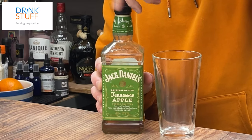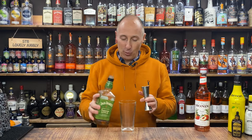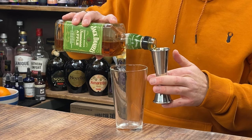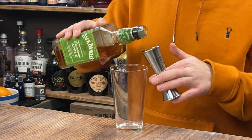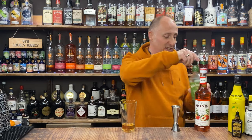Ingredient number one: Jack Daniel's Apple. 60ml, a double bubble of your JD Apple. And if you're going to use normal bourbon or whisky with an apple liqueur, I would go 45ml — one and a half ounces of whisky — and then 15ml, half an ounce of apple liqueur.